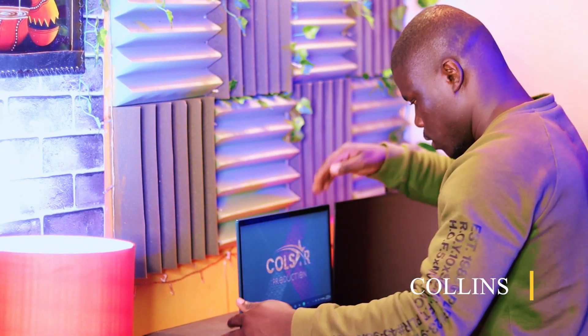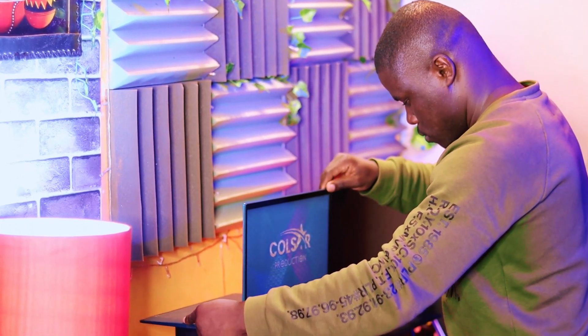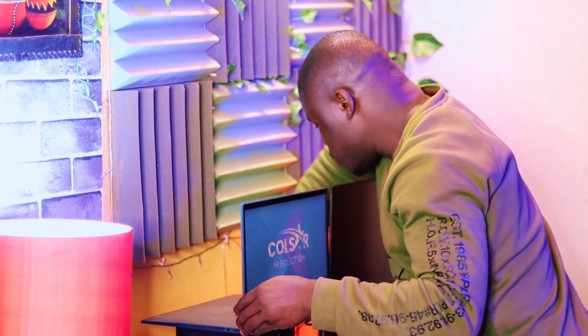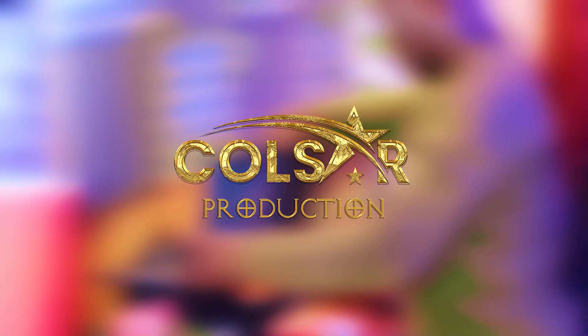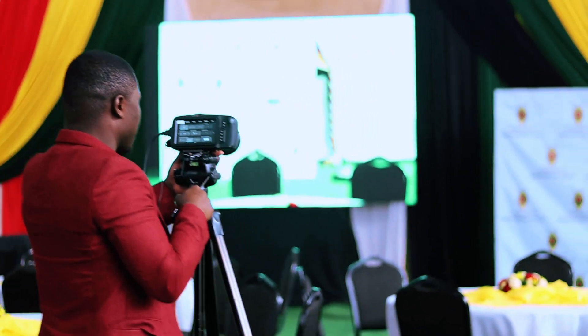Hi everyone. My name is Collins. Welcome to my channel. Today I'm going to show you my desk setup and how I use it for my film and photography business. My company name is Goldster Production, and I offer high quality and creative services for all kinds of projects.